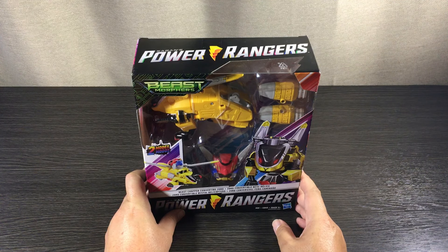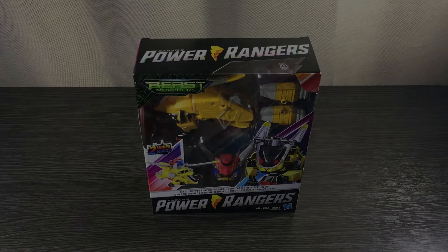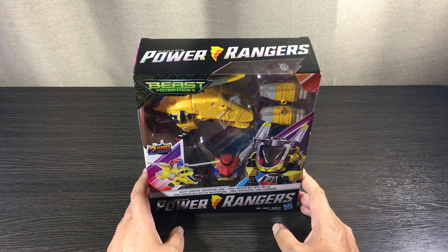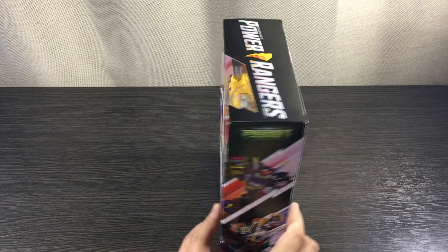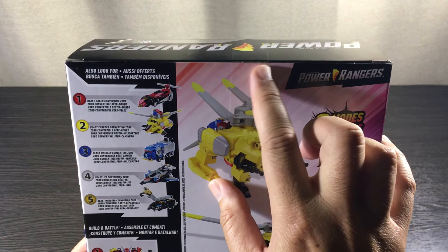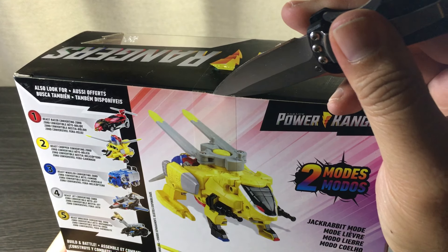There we have it — the front, sides, and back of the Beast Chopper external packaging. Hasbro always delivers when it comes to packaging. Love the artwork and drawings. Moving on to internal packaging — remember, all NZ Toy Reviews are aimed at adults because on this channel we use things like scissors and sharp knives to open packaging. As you can see, we have a seal going across the back.